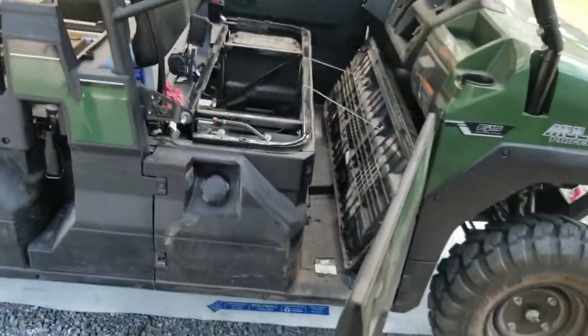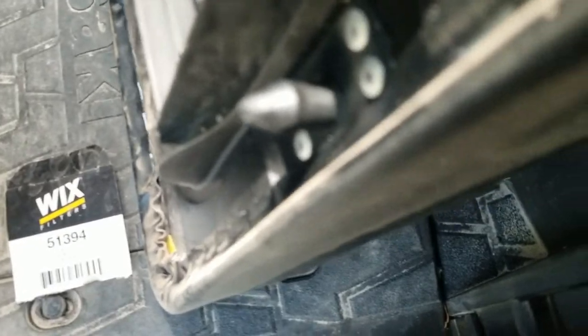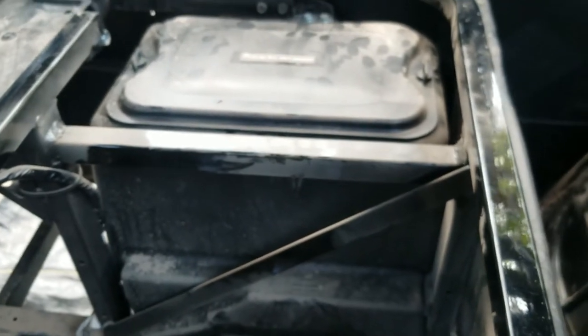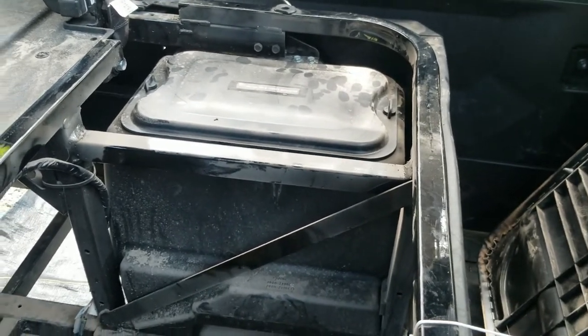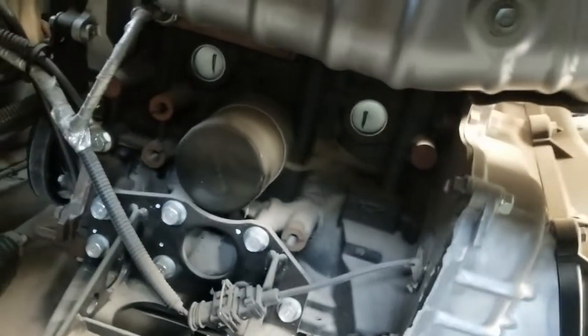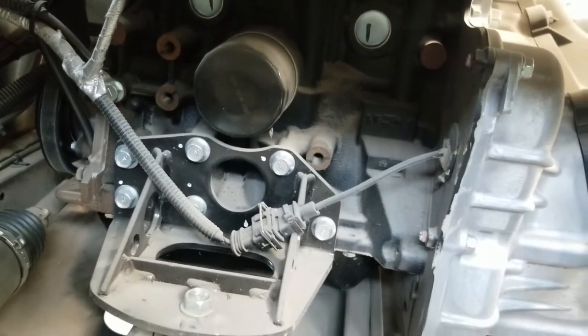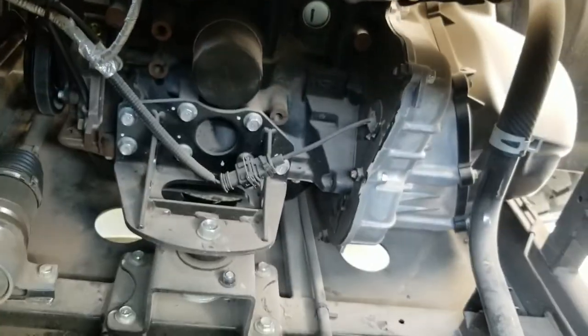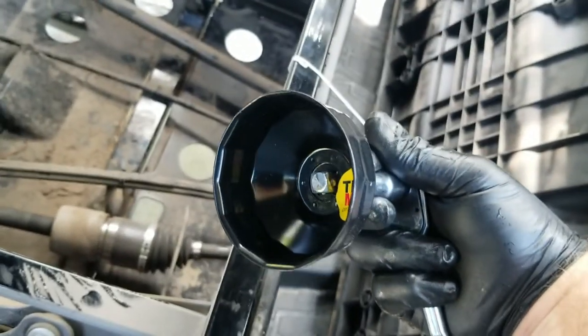I wanted to show you where the filter is. I got the seat popped off — it's just a couple of little pressure points that you pop up. There's actually a hidden waterproof storage compartment under there that I didn't know about — I thought it was the air filter. Anyway, there's the filter right there, and it's a longer reach than it looks for us short-armed people. I put my extension on a 3/8 socket ratchet with the filter wrench to try to get it.